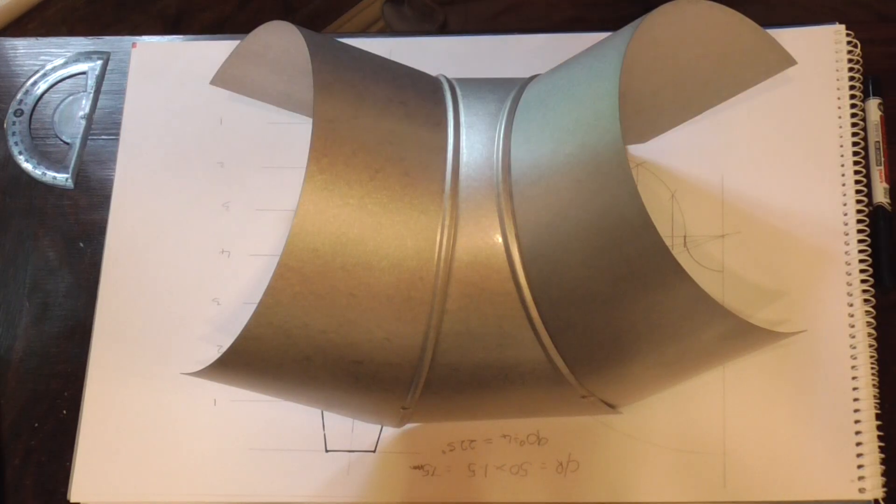Hello again. In my last video we learned how to make a 90 degree elbow lobster back. In this video we're learning how to make the counterpart — the throat for the lobster back.